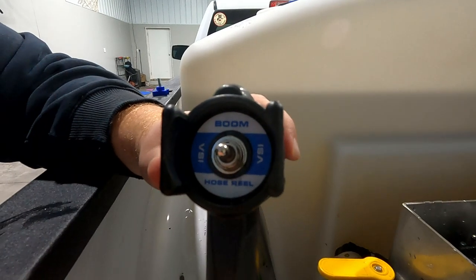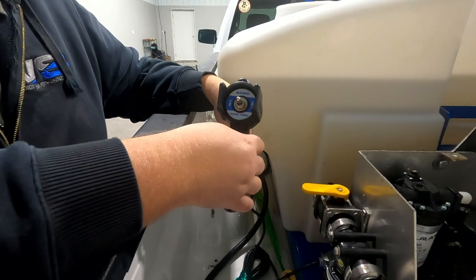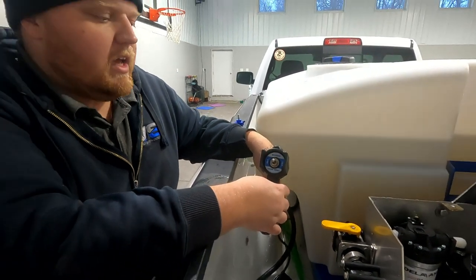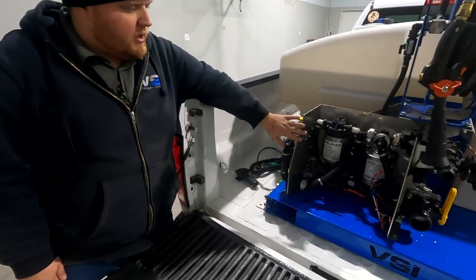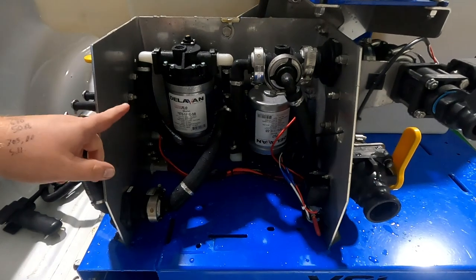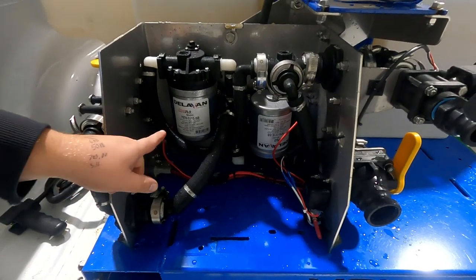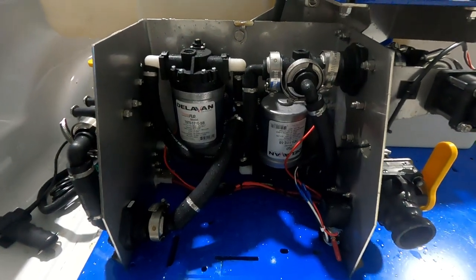We don't recommend hardwiring the remote into the truck — we'll just run it through the window, and we'll demonstrate that later. Inside the cover of the sprayer, you can see the two pumps. We're using Delavan diaphragm pumps rated at seven gallons per minute, and we have two of them hooked up in unison to get the proper flow rate.